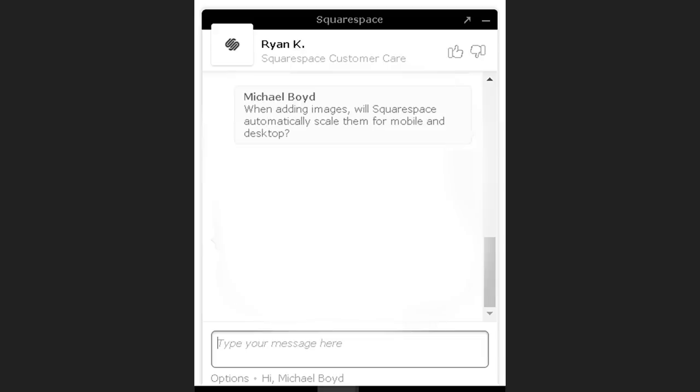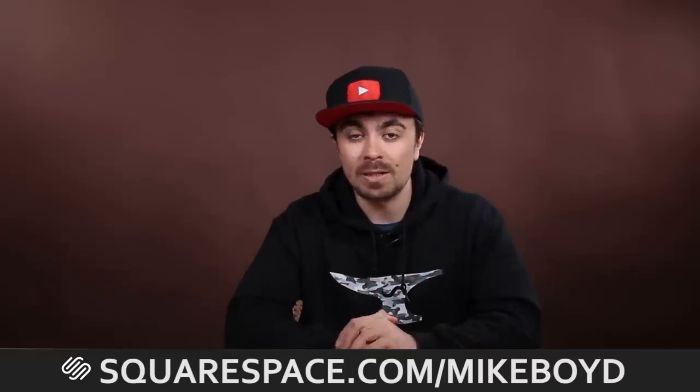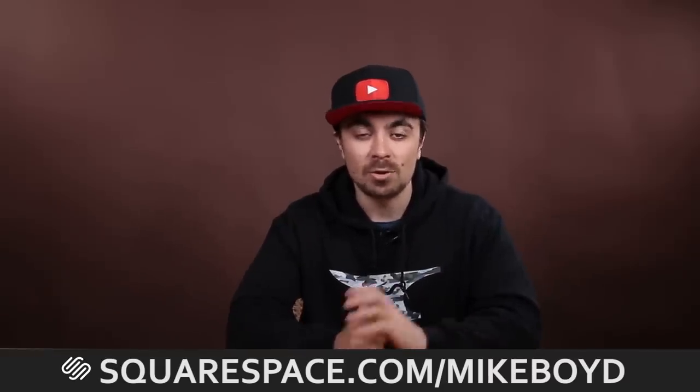If I had an issue, Squarespace has real-time chat with technicians to help you through it quickly. Don't take my word for it — go check out the link in the description and try out a free 2-week trial of Squarespace. You don't have to enter your credit card information, and it gives you a chance to play around with the website builder and see just how easy it is to create a professional-looking website for yourself. You've got nothing to lose. And if you use that link, you'll even save 10% at checkout. So don't keep your creative idea bottled up in your head — share it with the internet. Go check out Squarespace, and thank you very much for watching.